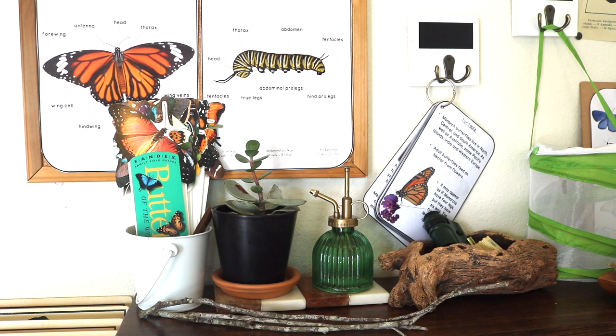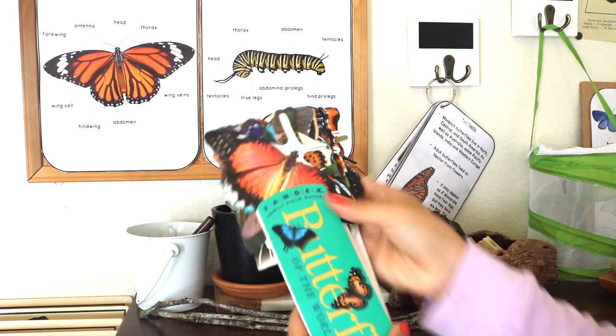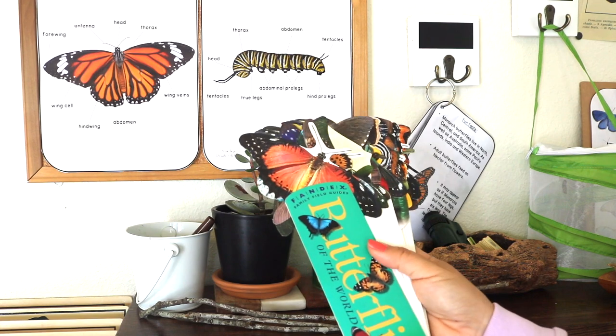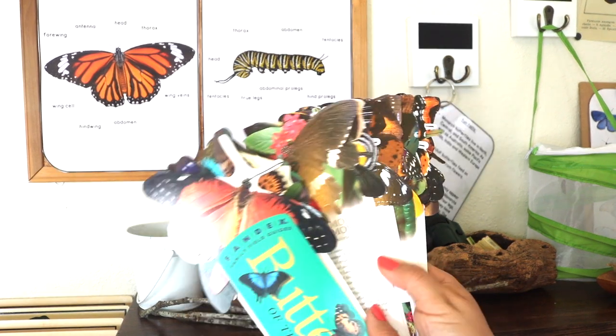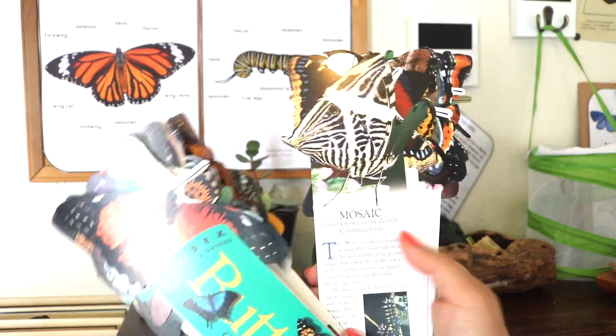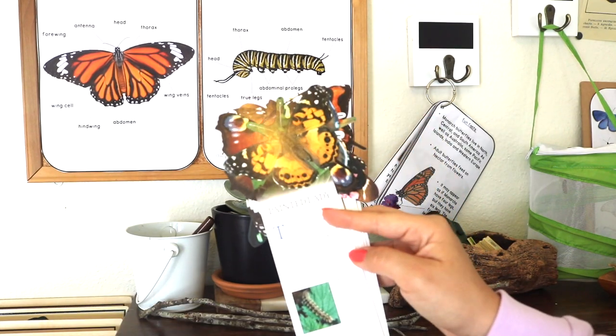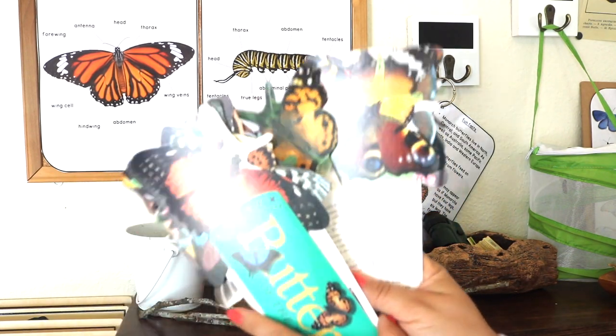Chopsticks we used for cleaning our caterpillar cups. The Fandex Family Field Guides: Butterflies of the World — this accordion-style field guide is really jam-packed with information covering life cycles, diets, habitats, and more. I think there are 50 different species of butterflies in here, all with realistic photos and illustrations.